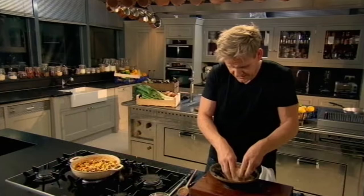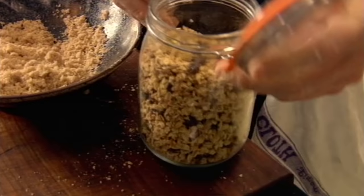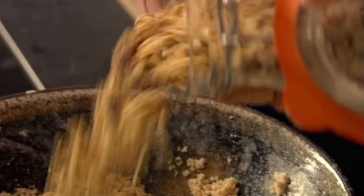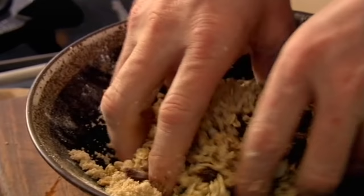So that's the basic crumble mix, but I'm not finished yet. Muesli — two-thirds crumble, one-third muesli. Mix that in. If you haven't got muesli, then crunchy granola works brilliantly too.